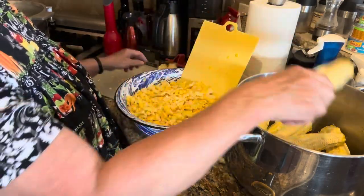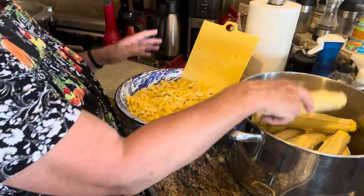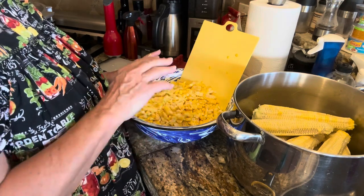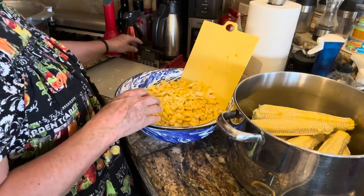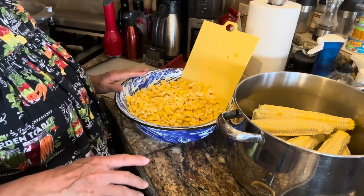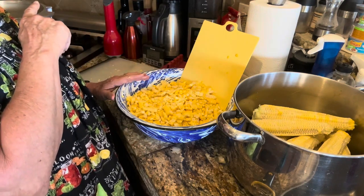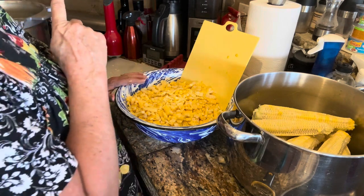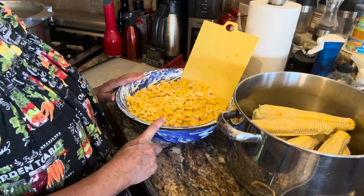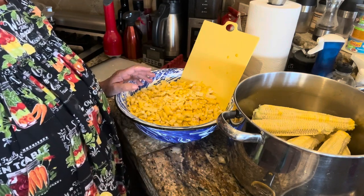I have my pressure canner heating, and my jars heating too because we're going to use hot jars even though it's a raw pack. I've got water heating in the canner, and I also have a pot of water coming to a boil because that's what we're going to pour over the corn in the jars. Once that's all ready, let's get canning.